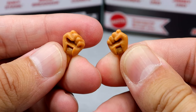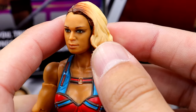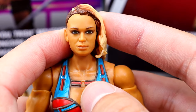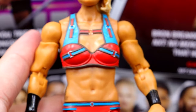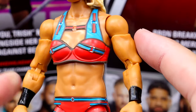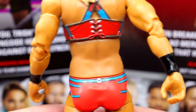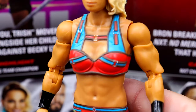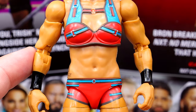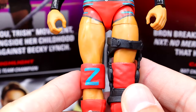Outside of that you get open hands with no nail polish and plain fisted hands. Getting into the Zoe Stark figure, at the top the head sculpt has pretty solid likeness — she's got the blonde hair with ombre brown coming through. I'd say it looks like her; I don't look at it and say 'who the hell is that,' so that's good. In the torso there's a lot of newness — it looks unique to her exact body and proportions. The top is all brand new sculpt with new buckles, and the lower torso appears brand new too.